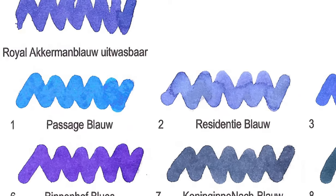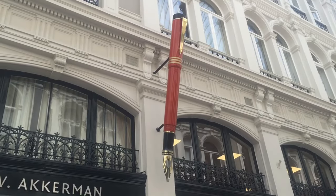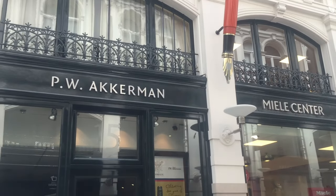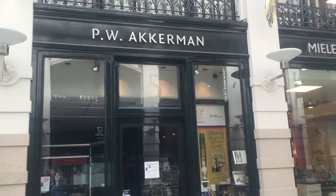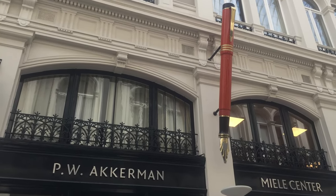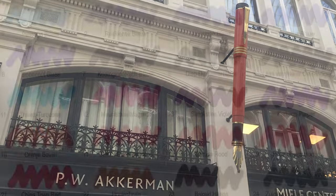Royal Akkerman Blauw Afwasbaar — it is the only color without a number. If a company in the Netherlands is 100 years in operation, they can apply for the title Royal Supplier. Akkerman is obviously the name of the company holding that predicate. Blauw is Dutch for blue, and Afwasbaar means washable.